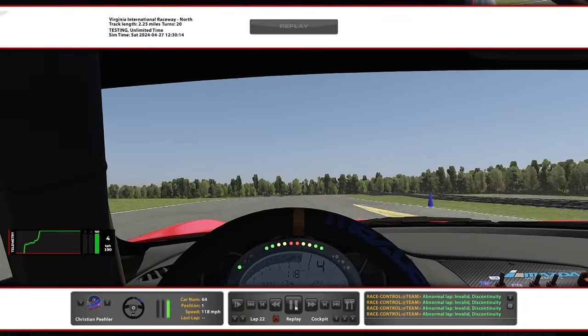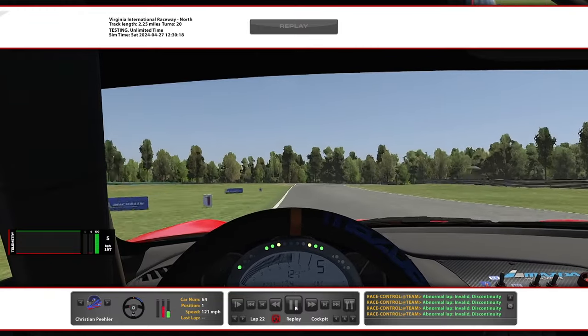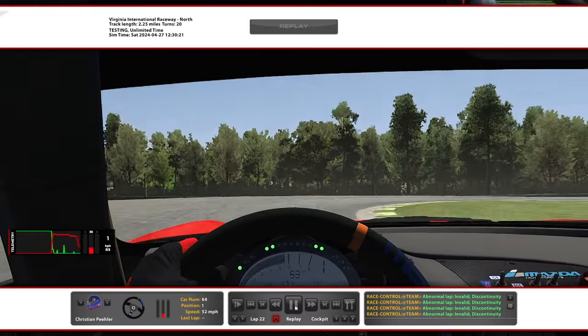Alright, so this is VIR North. I think this is a great track, a little bit of a tricky circuit. Hopefully this track guide is helpful for you.